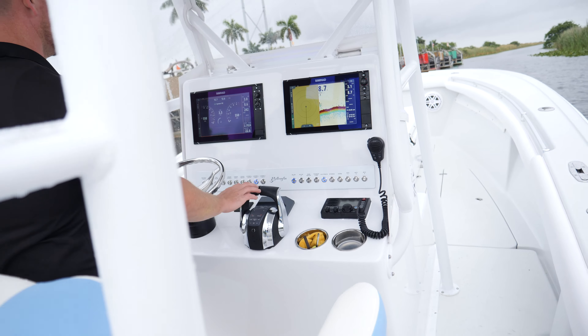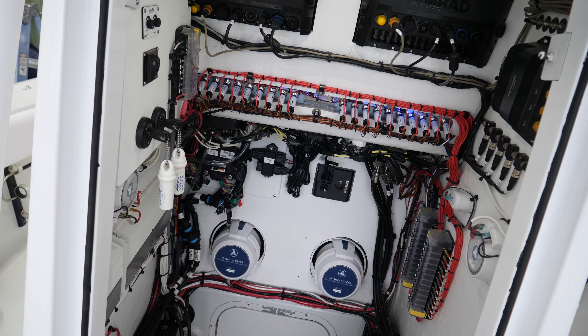This customer is a real heavy fisherman and doesn't need anything crazy with the audio, so he went with a nice simple JL Audio system. It sounds great and it's everything he needs.